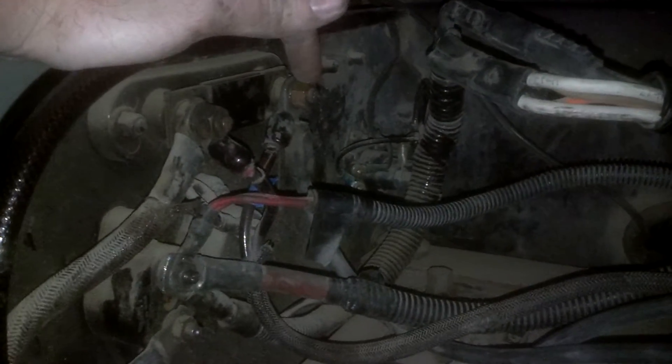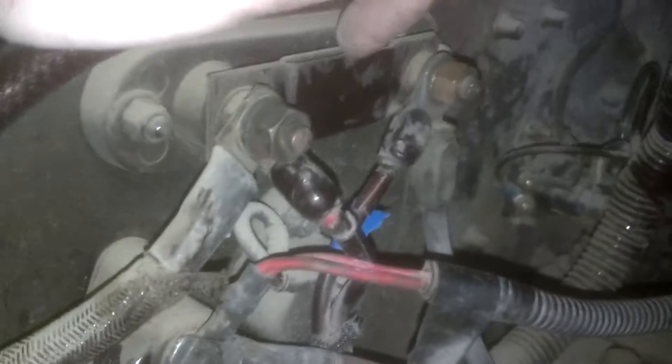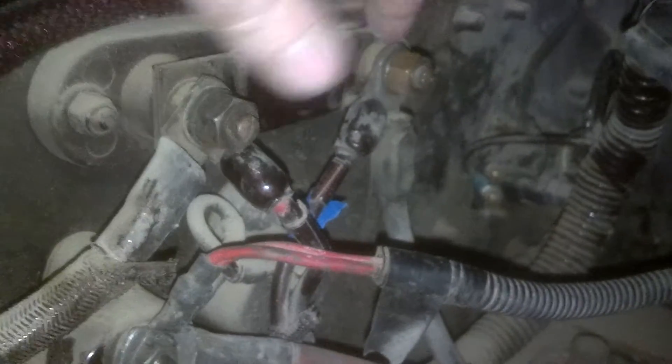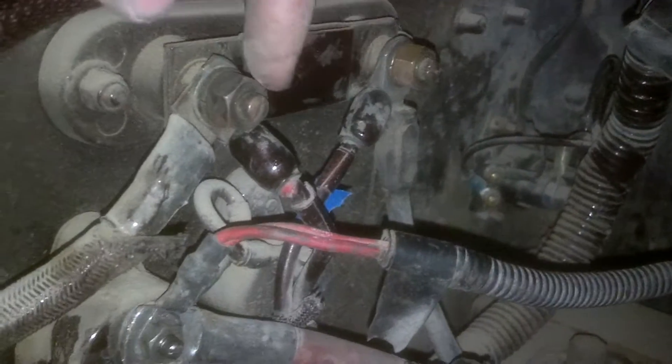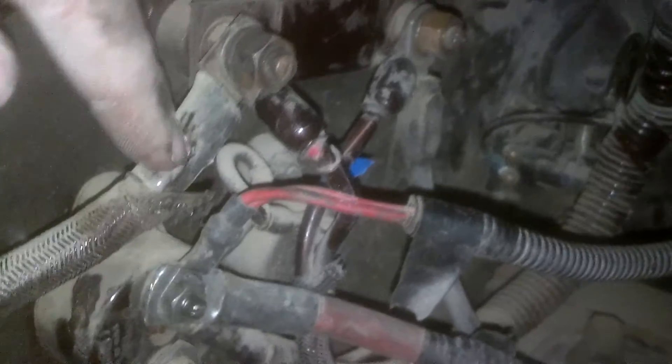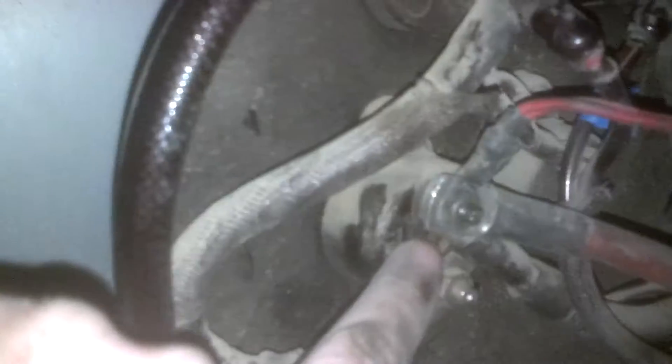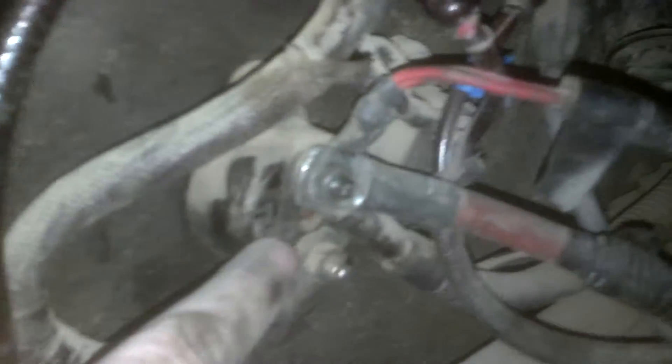It has some sort of weird split deal, and then these two cables go into the dash from here. This is the power in, and then this is leaving out, coming around and going to this deal — it almost looks like a solenoid, but I'm not a hundred percent sure what it is. It has two of them together.